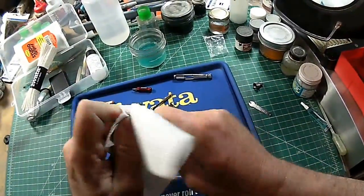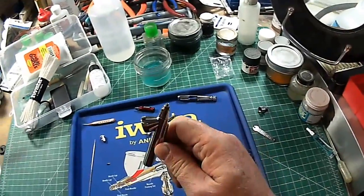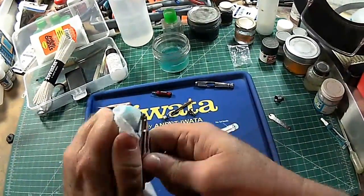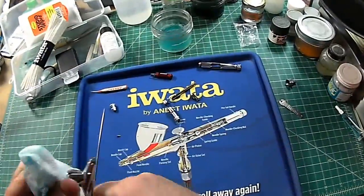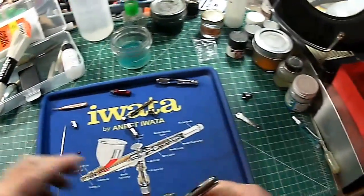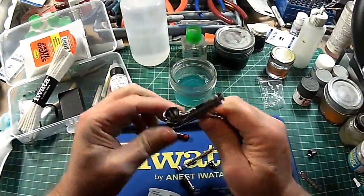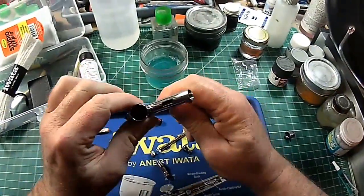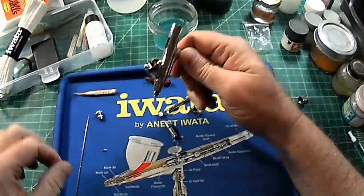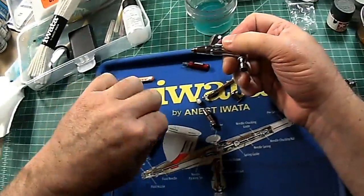If you go away for the weekend after the middle of a project and you accidentally leave your airbrush slightly dirty and you come back and it is just absolutely gummed up, take it apart like I just did here. If you have an ultrasonic cleaner — which I do, 50 bucks on eBay — drop it in there in pieces and just let it go for three minutes, then reassemble it and you'll be fine. It will clean just nicely.